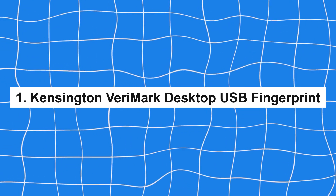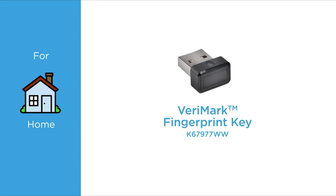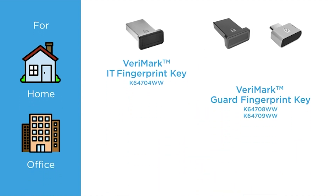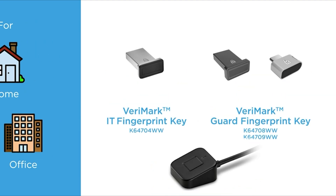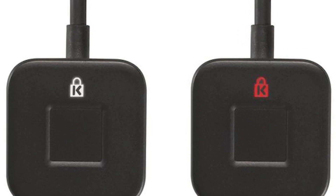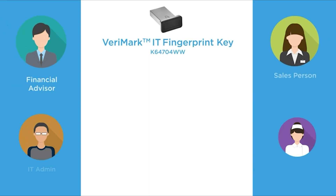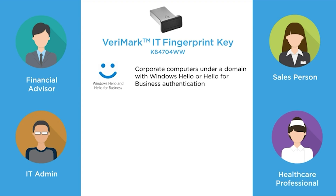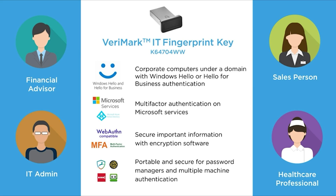Number 1: Kensington Verimark Desktop USB Fingerprint Reader. A device that excels in providing advanced biometric security with a user-friendly design, this model is tailored for desktop environments, offering universal compatibility with various devices and operating systems. Its advanced biometric technology ensures high-level security, making it ideal for both personal and professional settings. While it is not as portable as some smaller models and comes with a premium price tag, its comprehensive features and ease of use make it the best choice for users seeking a reliable and efficient desktop fingerprint reader.